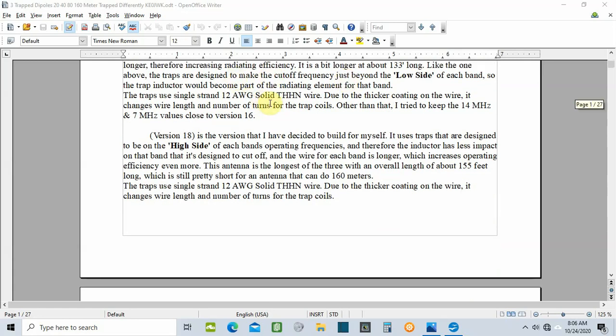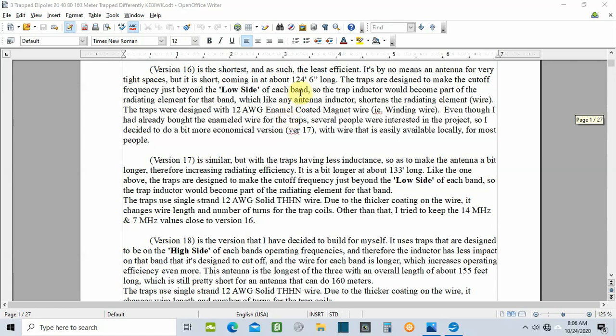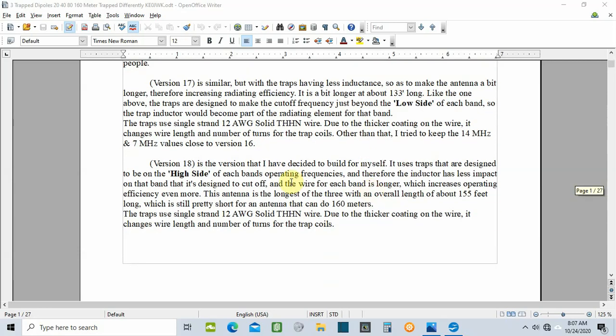I'm building version 18 in this series of videos. I'm not space limited, and by the way, version 16 was 124 feet 6 inches long, version 17 was 133 feet long, and version 18 ended up at 155 feet long. The big difference between the prior versions and version 18 is that version 18's traps are designed to be on the high side of each band, with less inductance in the traps than version 16.